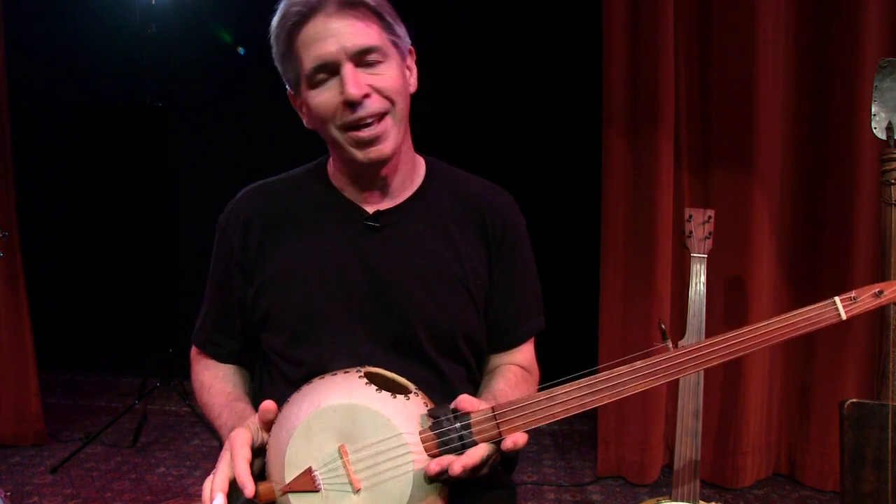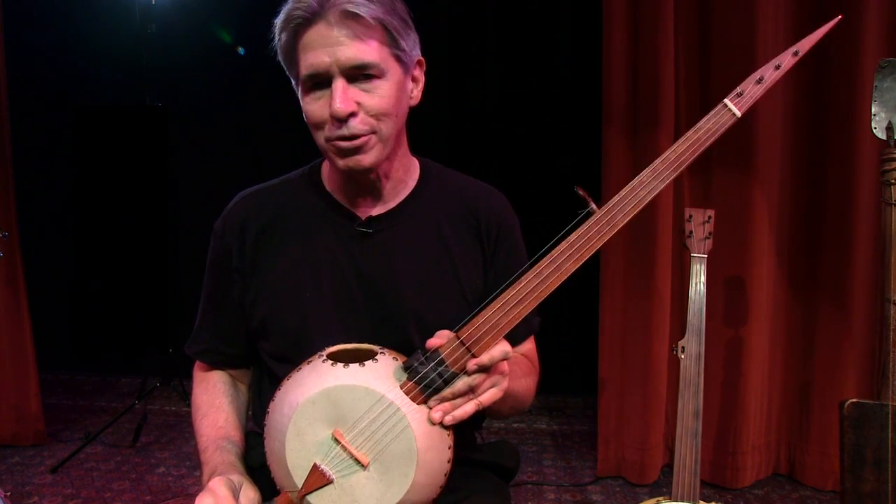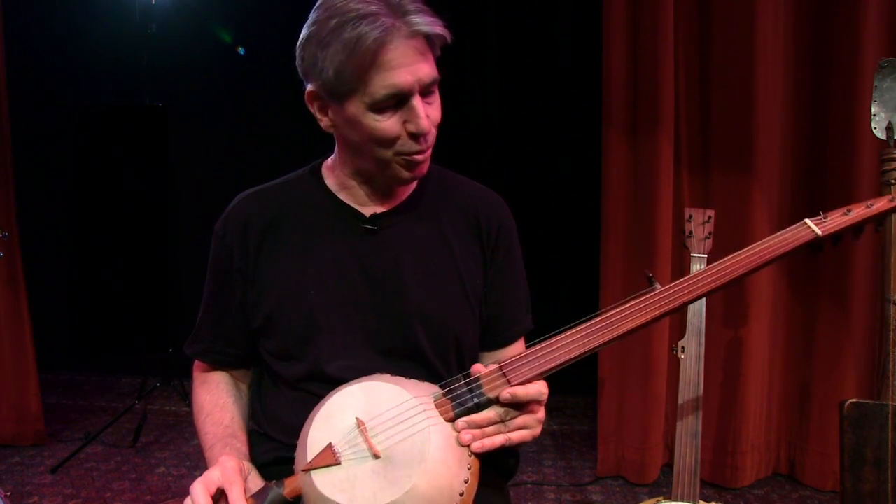Hi everybody, this is Michael Miles at the Old Town School of Folk Music in Chicago, and I have a number of banjos to share with you, and here's one.